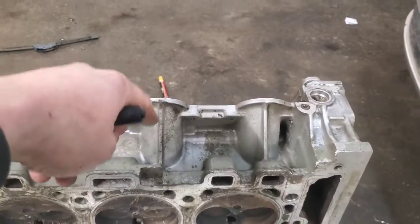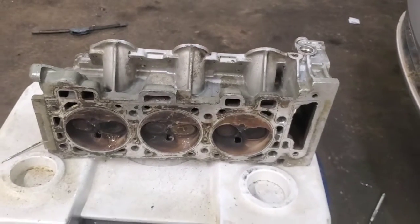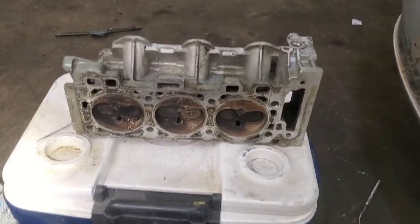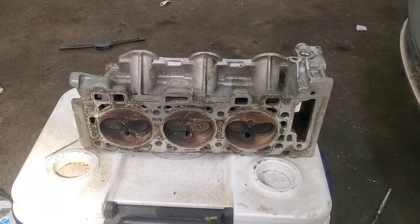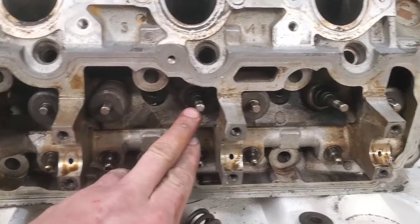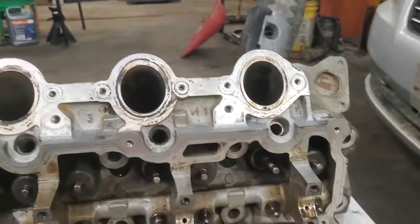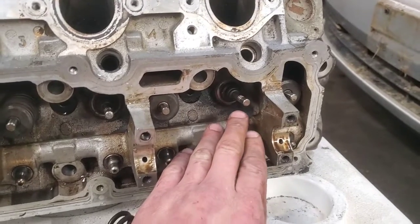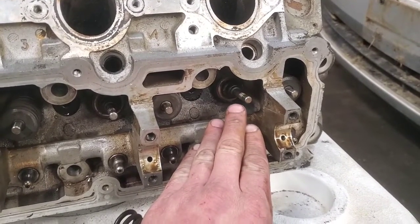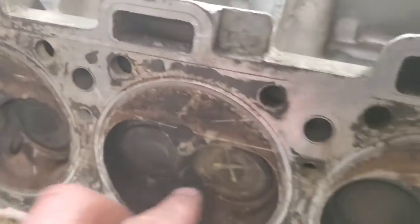Now we're gonna dump that water out, get this camshaft back off again, and go ahead and remove the valve spring so I can show you what the valve looks like. Okay, we got this valve spring off. This is the valve - I have this on the opposite way on this holder than I had it before. This is the one we put water in that was leaking.